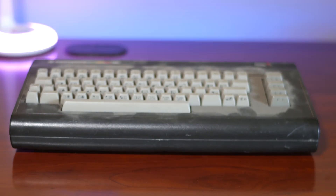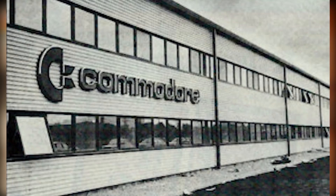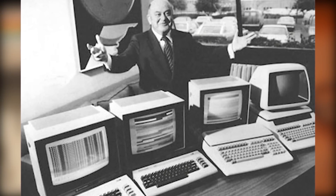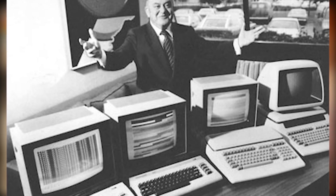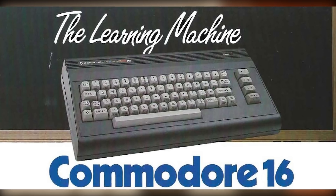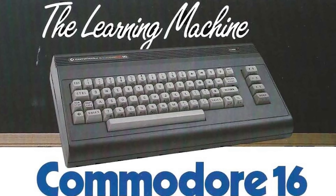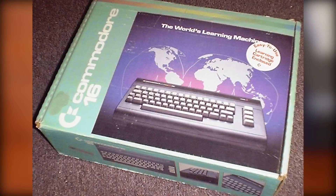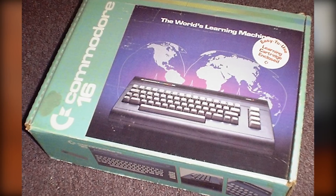Before we get into the restoration, let's talk about the history of the Commodore 16. In 1983, Commodore president Jack Tramiel was concerned that Japan would dominate the home computer market and undercut everyone's prices. He responded with the C16, which released in 1984 and was intended to be an entry-level replacement to the VIC-20. With 16 kilobytes of RAM and an integrated graphics and sound chip called TED, it was not compatible with the VIC-20 or the C64, and it failed in North America after being discontinued one year after launch. It did fare better in Europe, however, selling closer to half a million units.